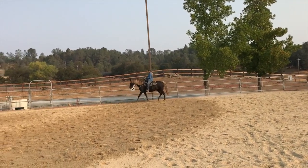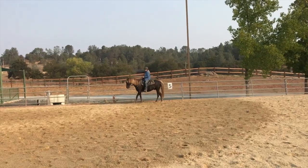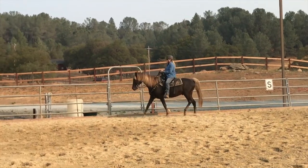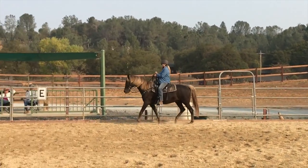Now we're going to stop him there. And we're going to give him a break for a couple of seconds. Stay on your seat pockets a little bit more.